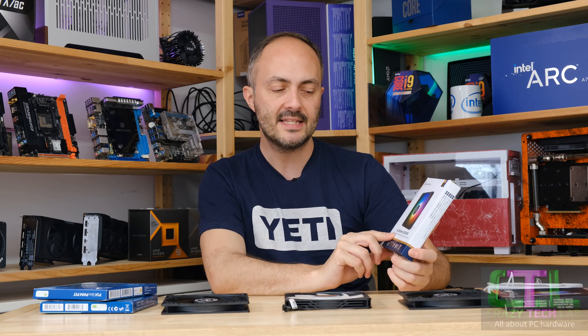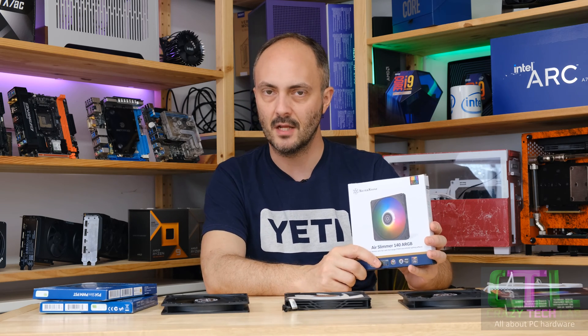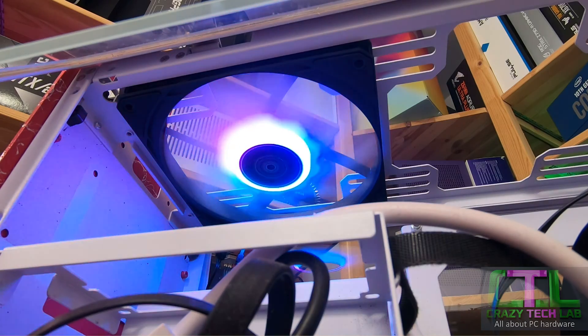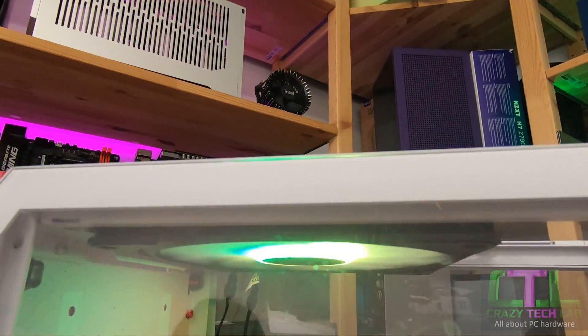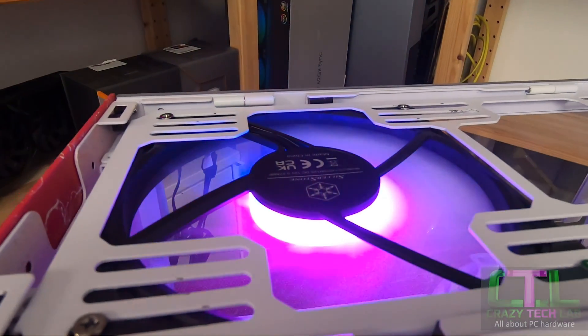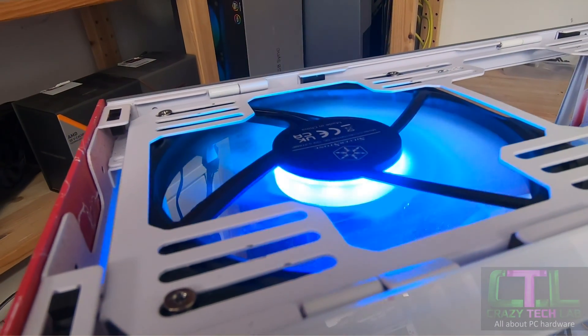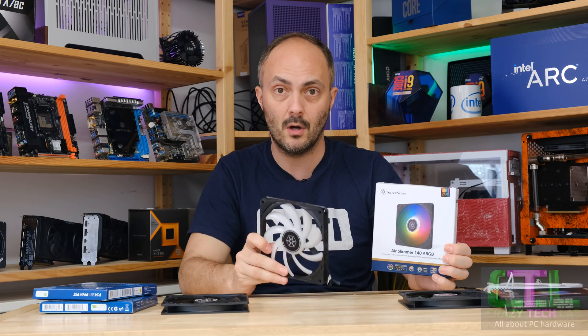The Air Slimmer 140 ARGB already won my recent group test released a few days ago, but not without a pretty big fight from other fans — namely the Arctic P12 Slim and the Johns Bow HF1415. The Johns Bow also comes in white with RGB lighting, while the Silverstone is available in black with white fan blades and RGB, or standard black without RGB.